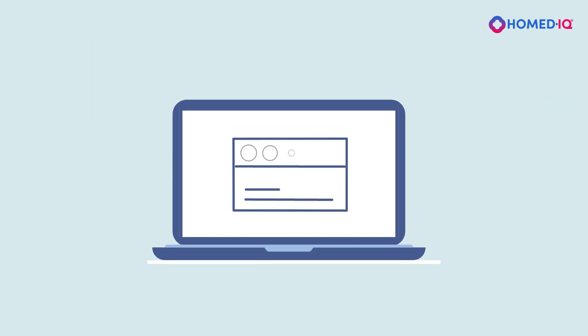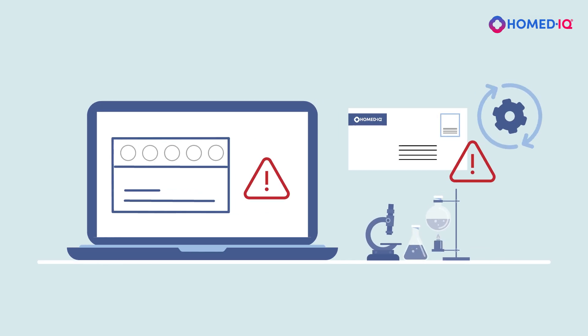If you have not activated your test kit, the laboratory cannot process your sample.